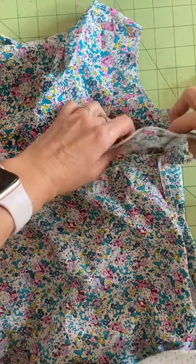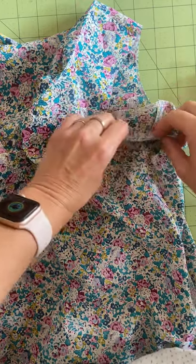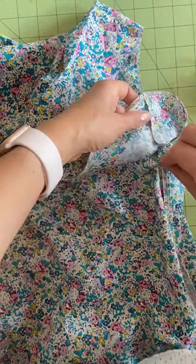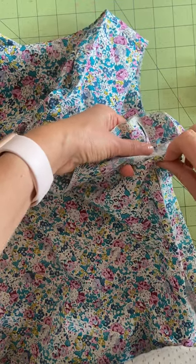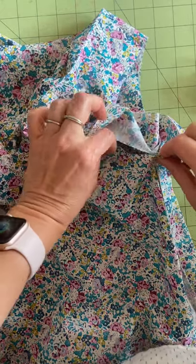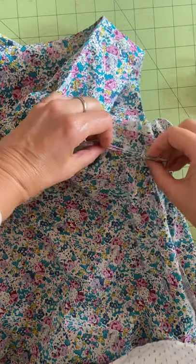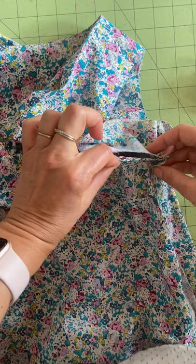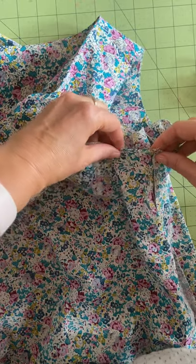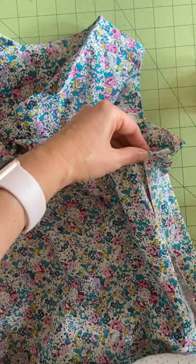Take your facing or lining, flip it up at the side seams, then flip it to the right side of the garment so the armscye of the facing and the armscye of the garment are right sides together. This is the garment's armscye and this is the facing's. Put them right sides together and make sure everything is aligned, then pin.